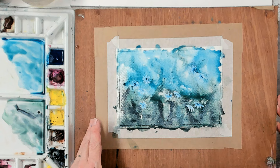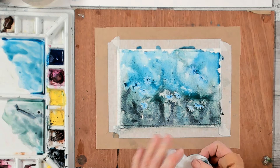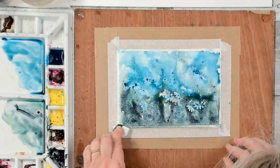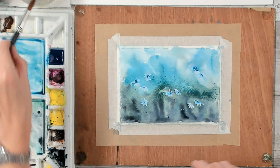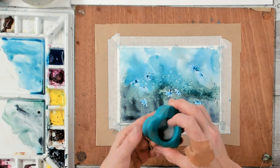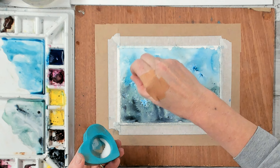We're going to let this dry back until the shine starts to disappear. That gloss you see now — we need to wait five or ten minutes for that to die down. I'm also going to use my tissue to mop up the mess on my masking tape. When that shine has started to disappear and it's dried back a little, I'm going to sprinkle some clean water with my brush — just splatter over the surface — and also drizzle some normal table salt over the surface. You can use sea salt if you wish. That's going to create some lovely texture in the background.